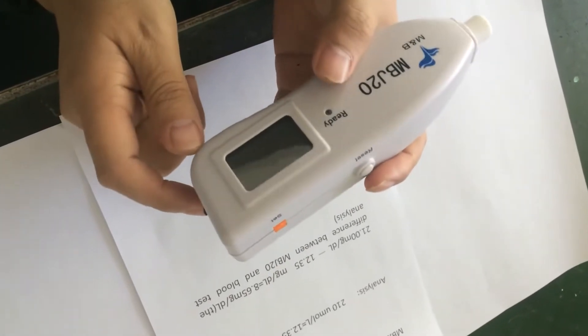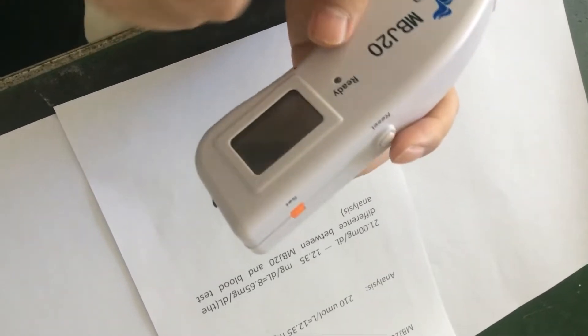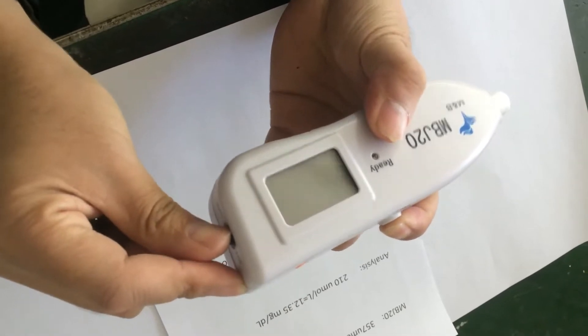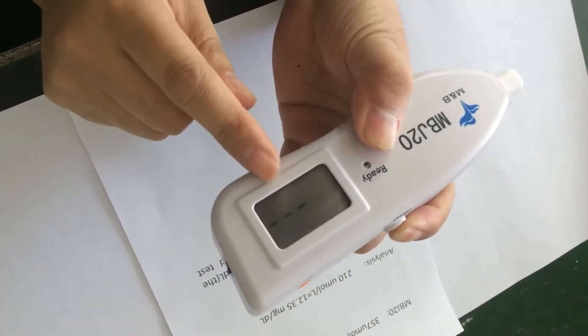Let's enter the calibrating interface. First press this reset button, at the same time switch on here, and wait until the number appears.